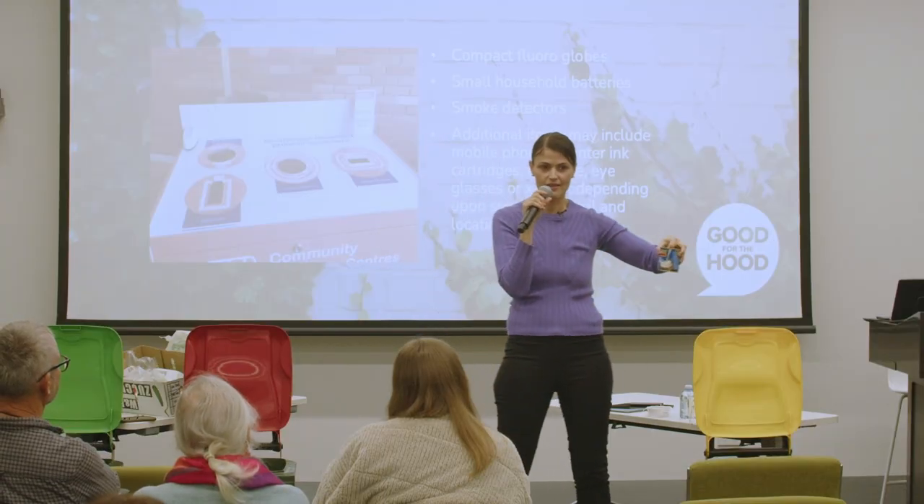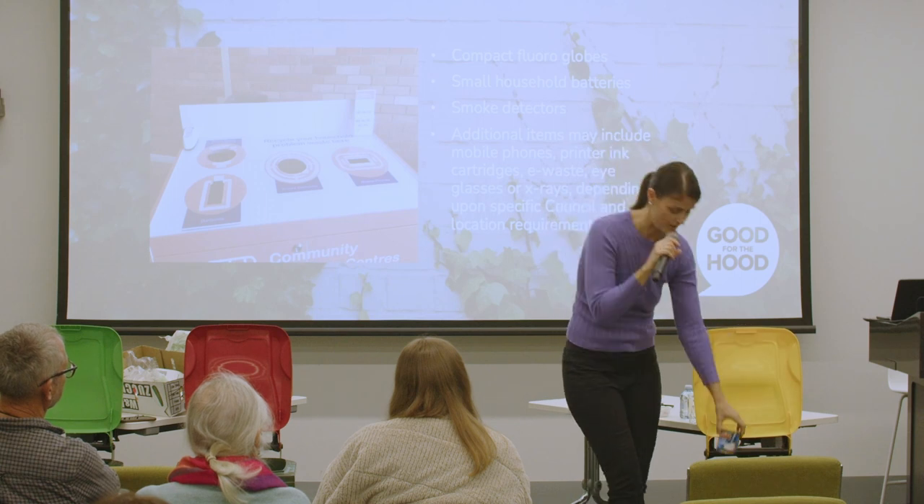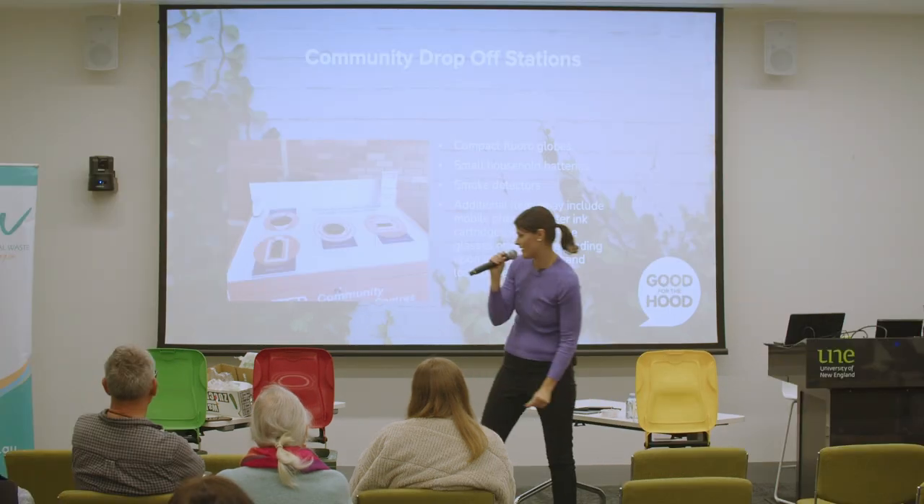Cans. Now, people get upset because they're like, there's plastic inside. Yes, there is plastic inside these cans, but it's alright. The company that deals with them is okay to take that.